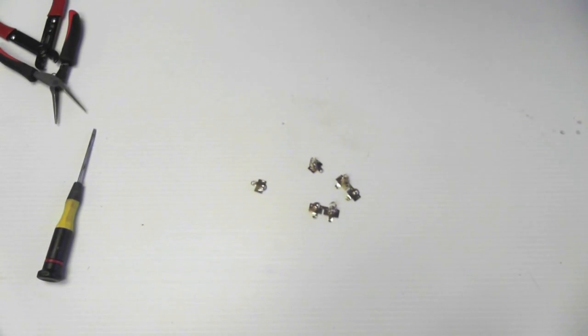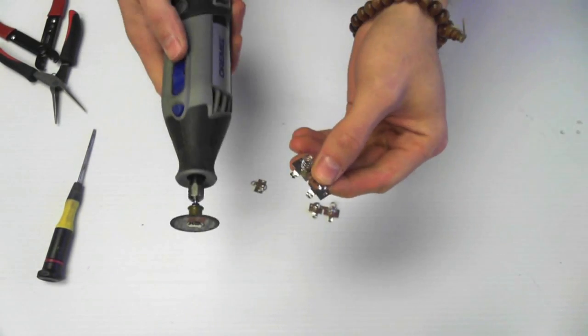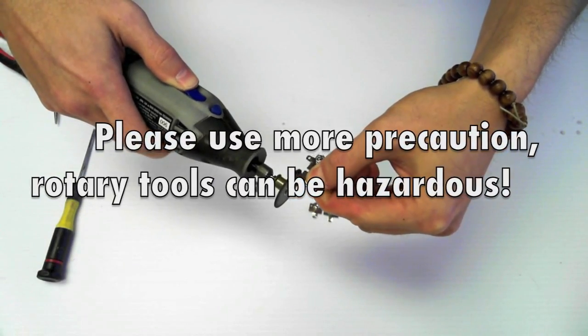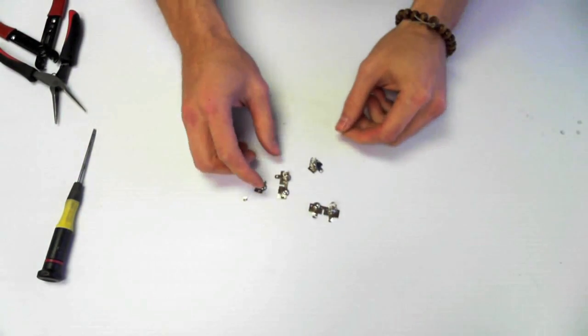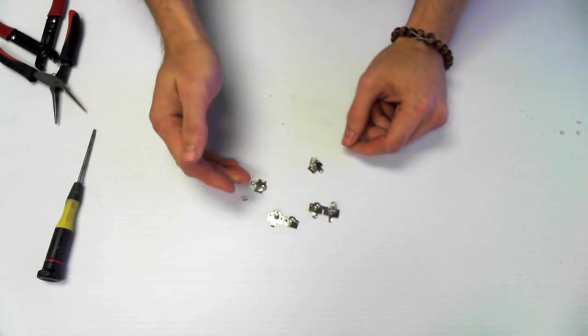Now that you've freed the leads, we're going to use epoxy to adhere them inside of your Recon. But before that, take your Dremel with your flat metal cutting wheel and remove these tabs so they don't get in the way. If you don't want to remove these from another blaster, you can pick them up at an electronics store.